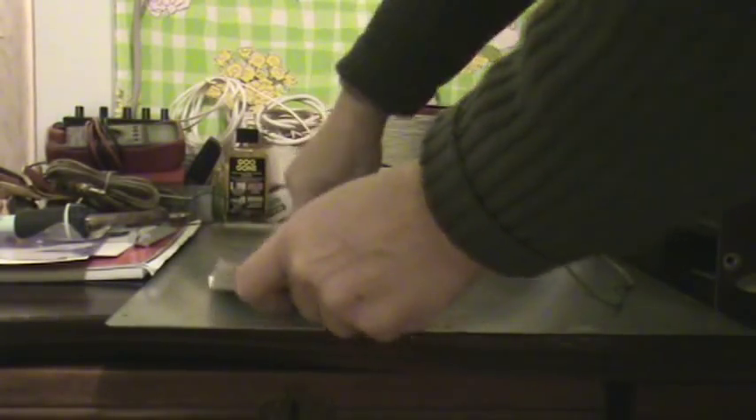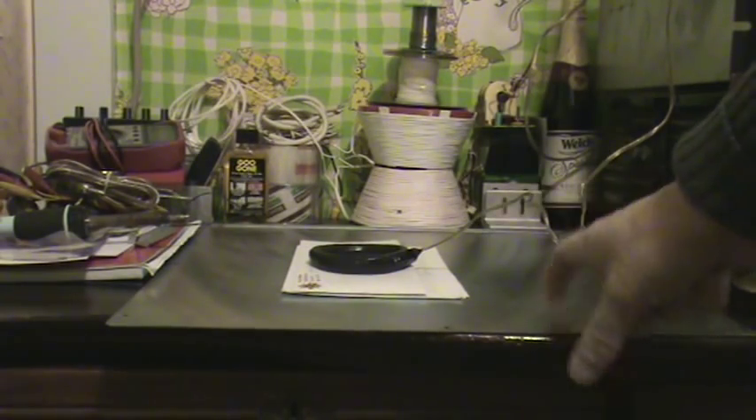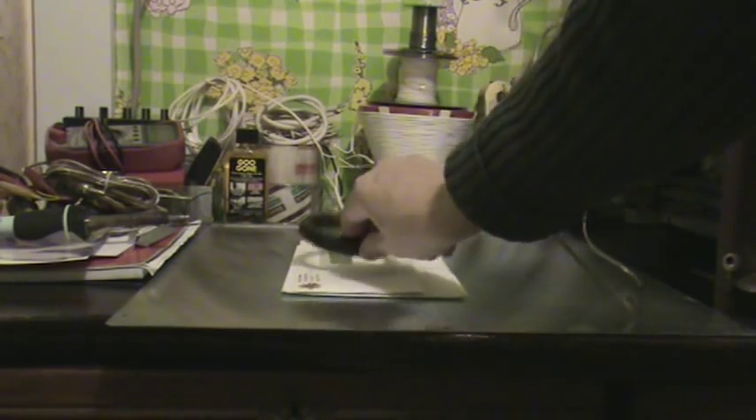We're going to attempt to demonstrate how different materials react with magnetic fields. This is the first demonstration. I need some paper underneath the coil — the coil is already warm from playing with it. What we have is a steel plate, a coil, and a 1000-watt amplifier running at about 500 watts.